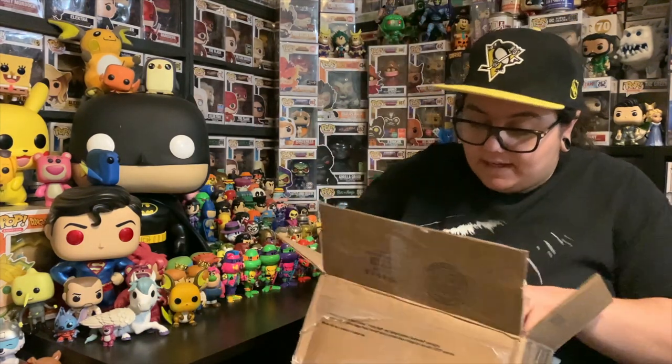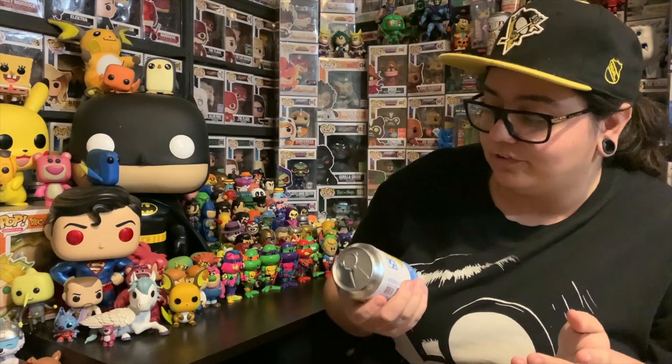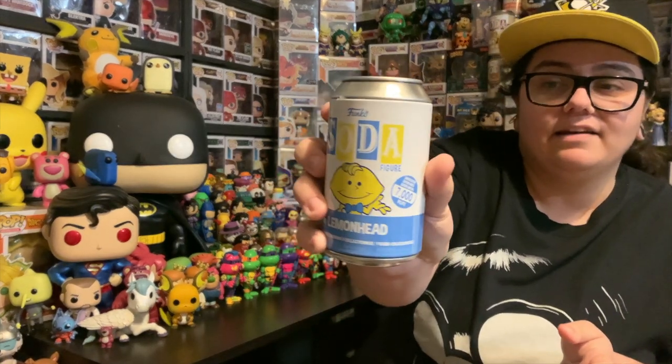You guys will probably see me wearing it in a video soon. And then we have 1, 2, 3, 4, 5 sodas — I went a bit all out in this video. Starting off with this one here. I believe these were all commons, no chases, I'm not sure if any were sealed. But pretty much all of them you couldn't get here in Australia. So I did pick up the Lemonhead common.